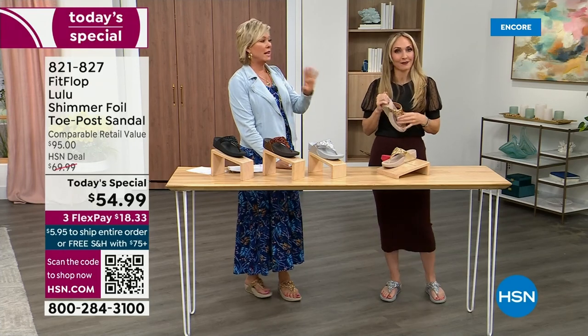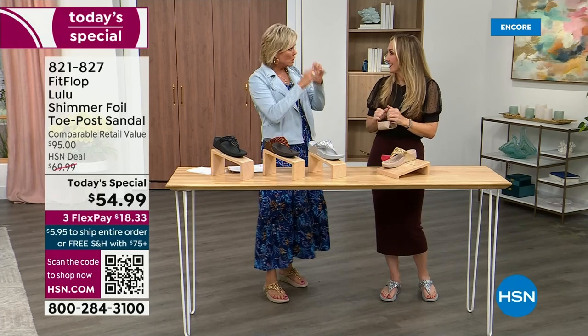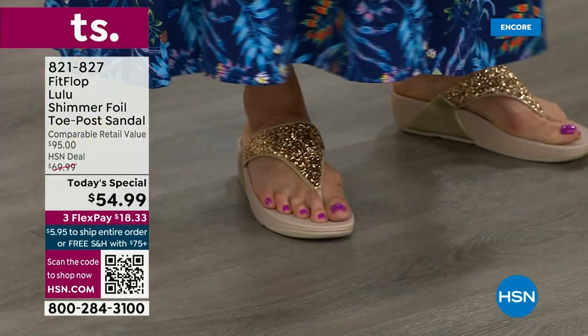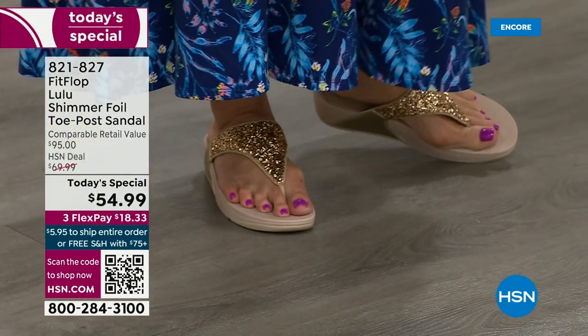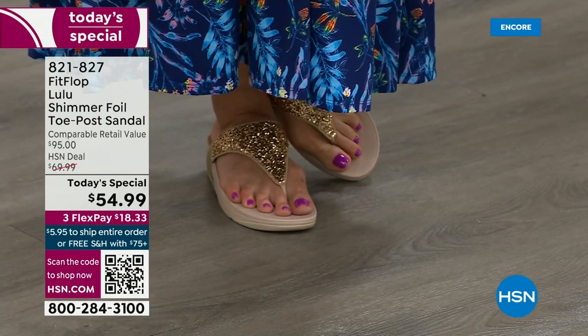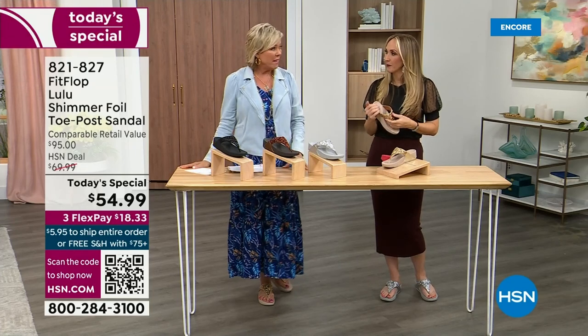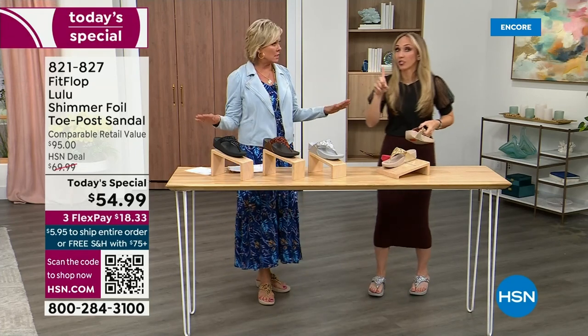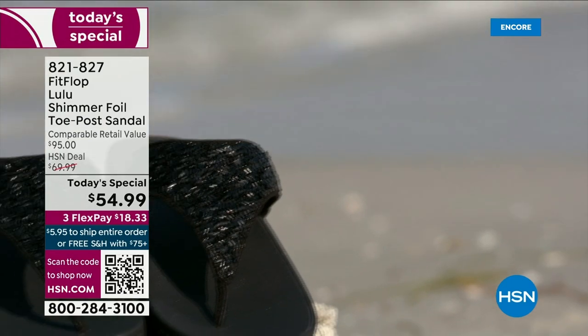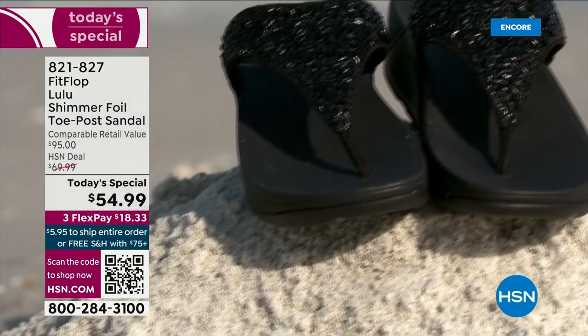You're going to wear these for years — they don't wear out. They're so easy to care for: if you have one of those white rectangle erasers, that's all you use to clean them up. On the side you have this gorgeous faux leather, and these are water resistant and slip resistant on the underside. Every pair of FitFlop is slip resistant because stability is a big part of foot health.